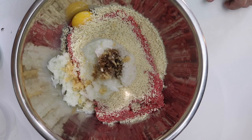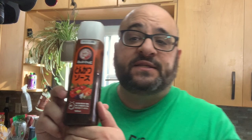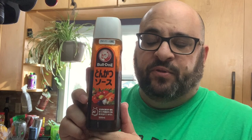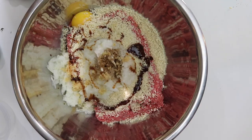Then we have about a tablespoon of Worcestershire sauce. And then this is something special — this is Bulldog sauce, which is tonkatsu sauce from Japan. It's the most popular brand, kind of like Heinz here on the east coast. It's used for tonkatsu, which is a crispy pork dish. I'll be doing a recipe on that maybe in the future as well.